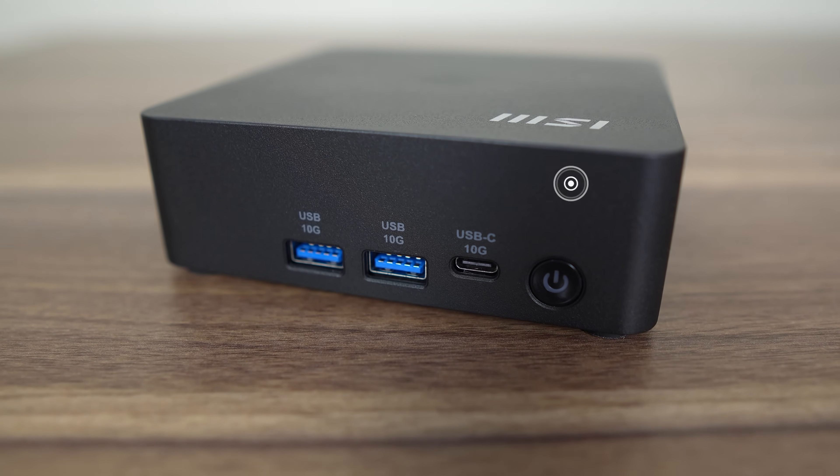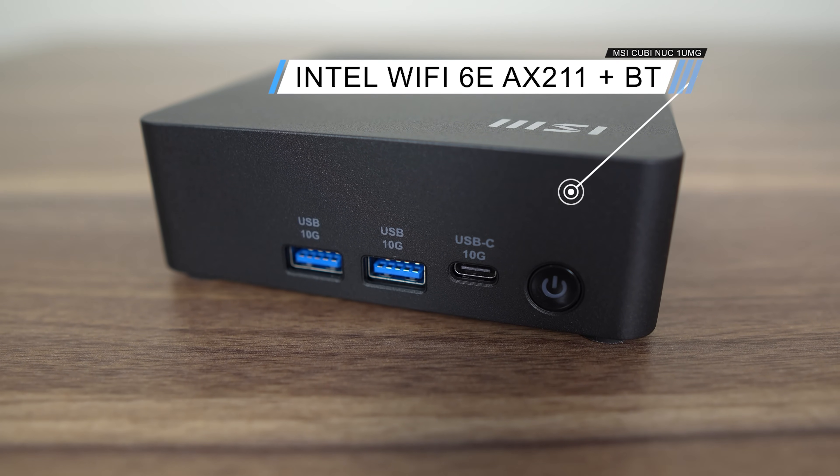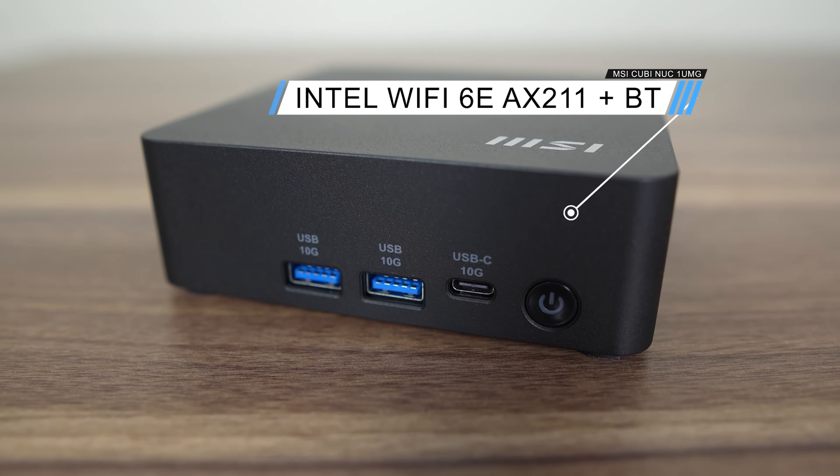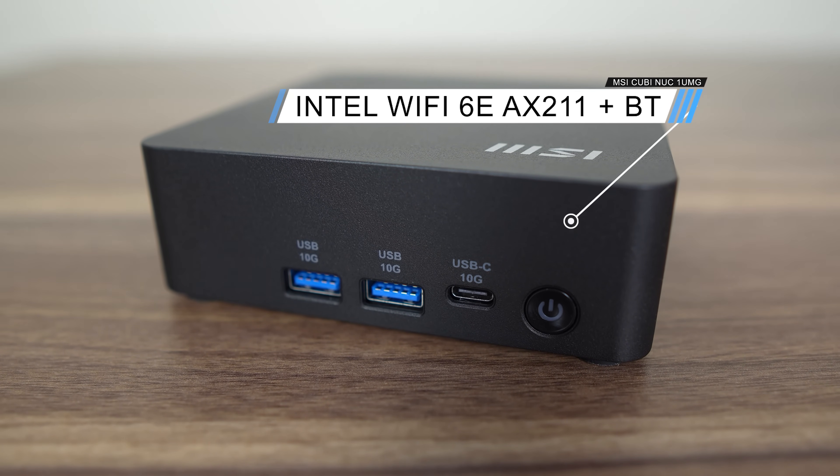The front of the AI One UMG has two USB 3 10-gigabit ports along with a USB-C. Inside is an Intel Wi-Fi 6E AX211 for wireless and Bluetooth.